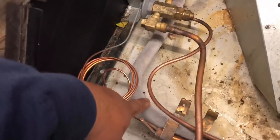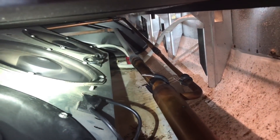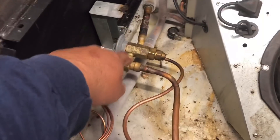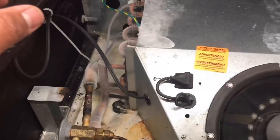Nothing too suspicious going on. Got a really frosted up line - that just means we were running really cold earlier. Coil's not frosted up. All of our fans are running. I'm gonna go ahead and check superheat on this thing to see what's going on with the valve, hopefully we don't have a blocked strainer. Let me go ahead and hook up and we'll get right back to you.